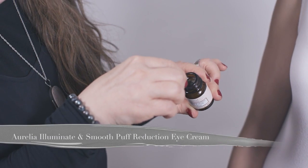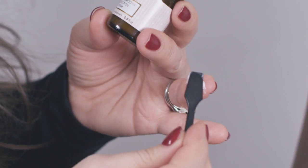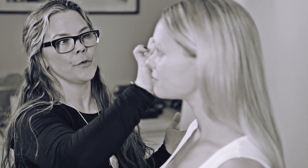Our last step is to use the Illuminate and Smooth Puff Reduction Eye Cream. You only need a couple of little drops. Within the cream you'll find Arnica and other ingredients used in homeopathy, and what they do is really brighten, de-puff, and detoxify your eye area, so that after a few weeks of use you'll find your eye area is very luminous.